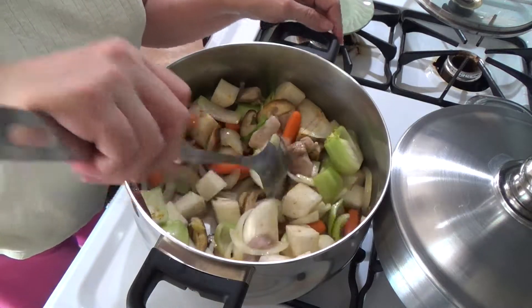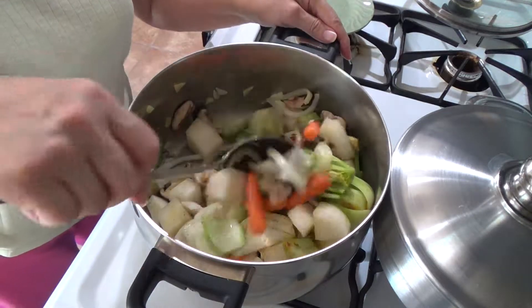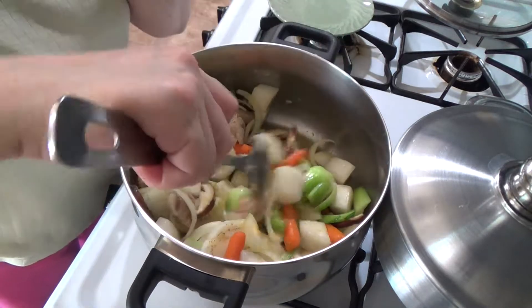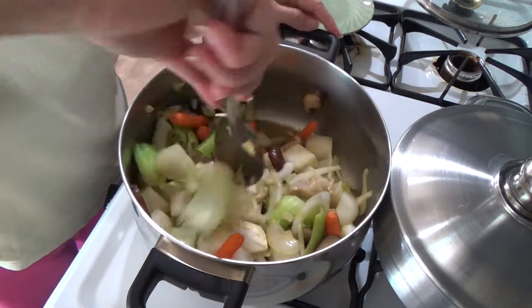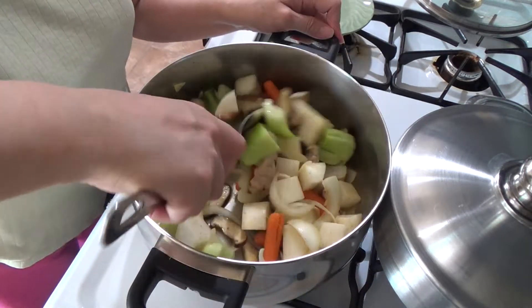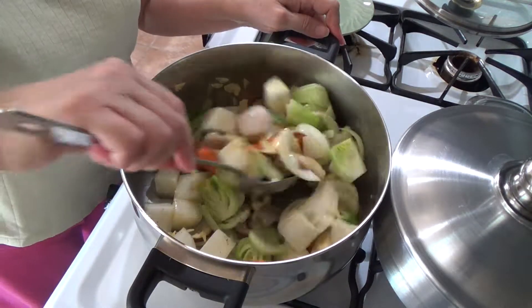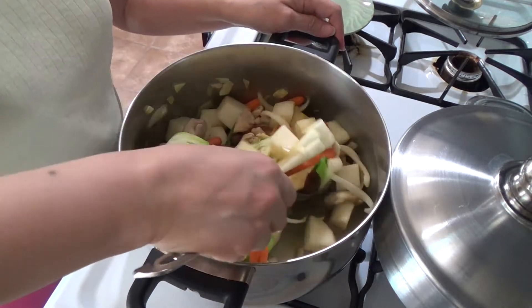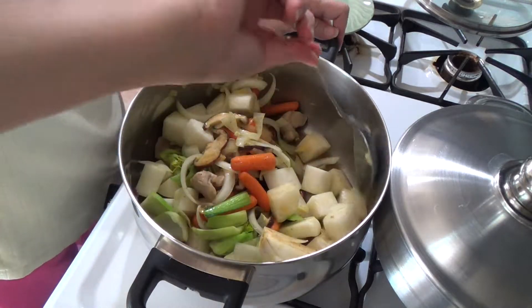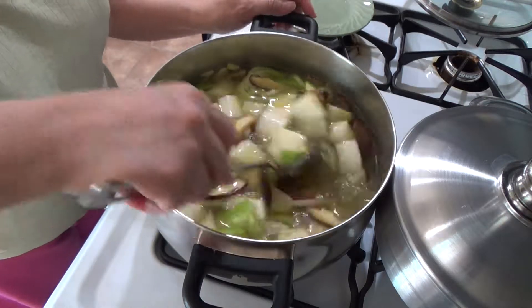The chicken that I put in is just for flavoring. I don't want to overwhelm the vegetables — this is really a vegetable soup. It has enough broth for it to be called soup. I added just enough water to give us enough stock or broth.